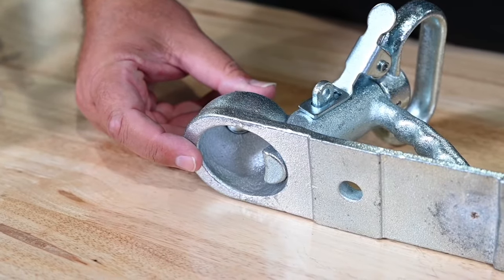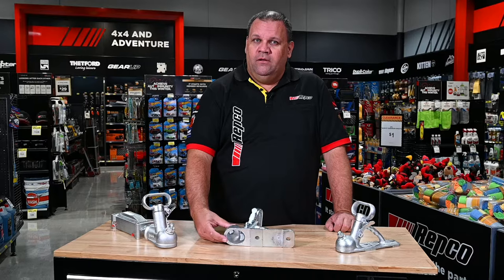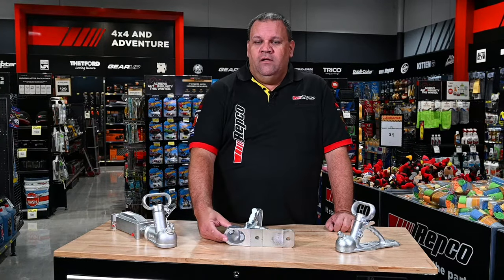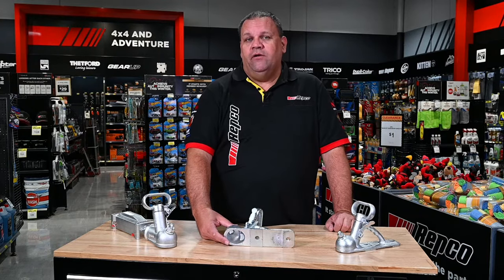Look at the condition of the cup — that's the part where the tow ball goes into. Make sure there's no missing or broken components in there or any unusual wear going on. A little bit of lubrication doesn't hurt to keep it in good condition as well.